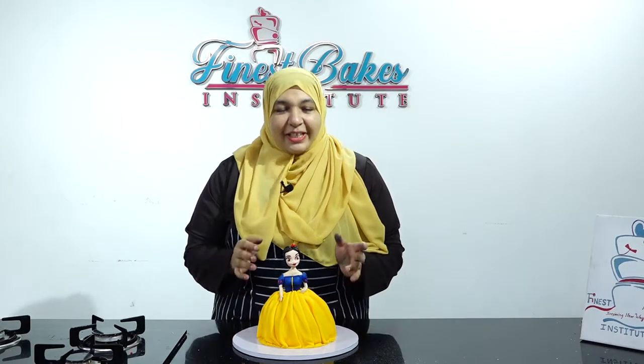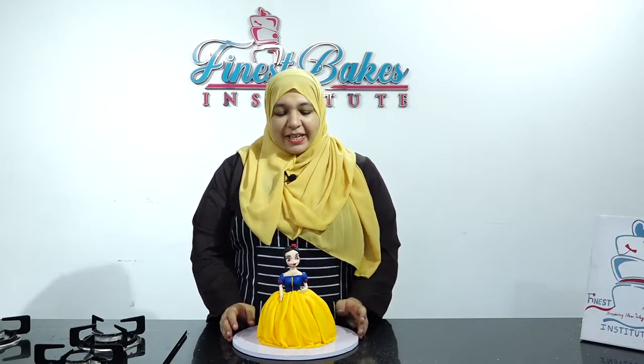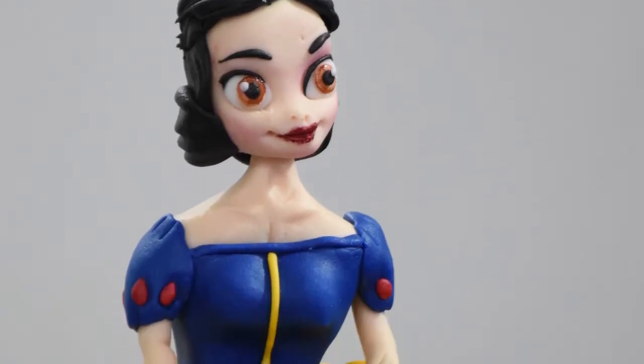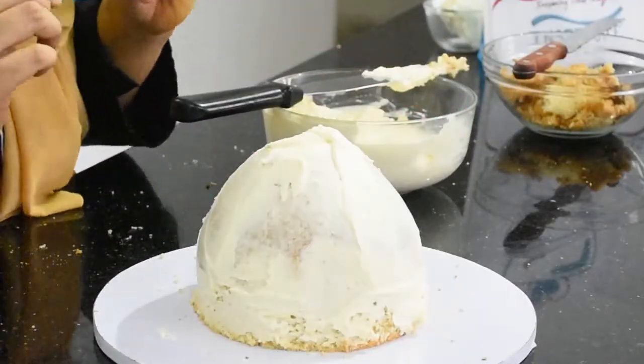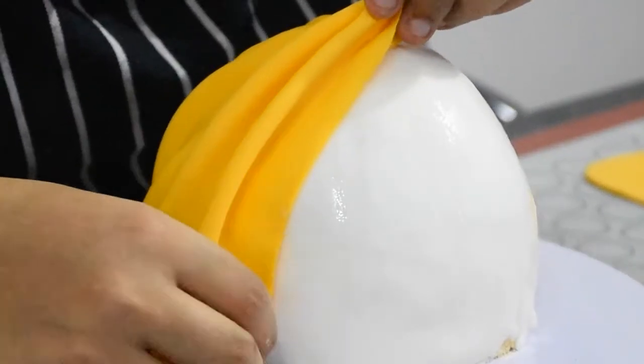Hello, welcome to the 3D doll cake tutorial. In this module I'm going to teach you how to sandwich, crumb coat and shape up a beautiful doll skirt, and I'm going to teach you how to make instant frills and make her body parts.